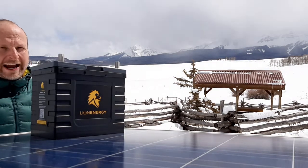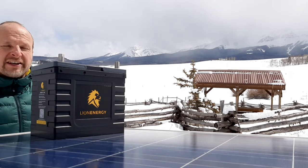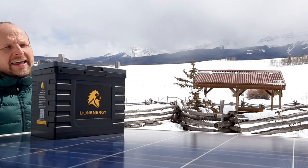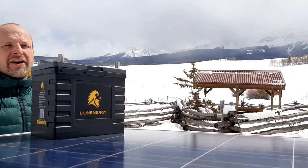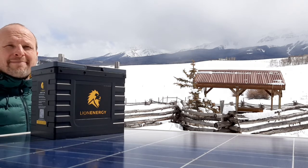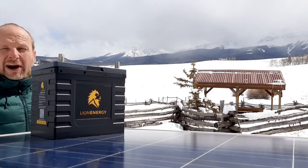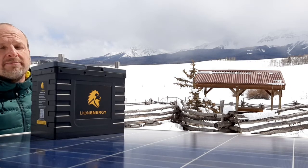The biggest reason why we decided to initially test this battery out and see if we wanted to carry it is because it has a 150 amp discharge rate, and that is an extremely significant thing because 150 amps is about 1800 watts. There's an enormous amount of very helpful things that we use in the off-grid world right at about 1500 watts — that means coffee pots, microwaves,